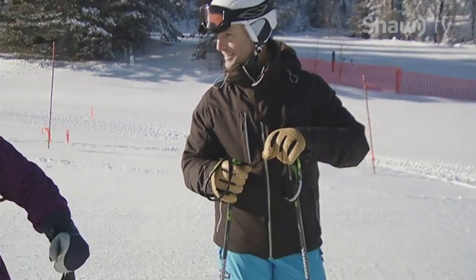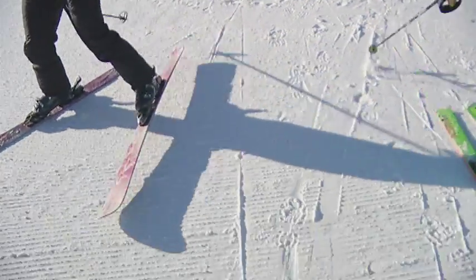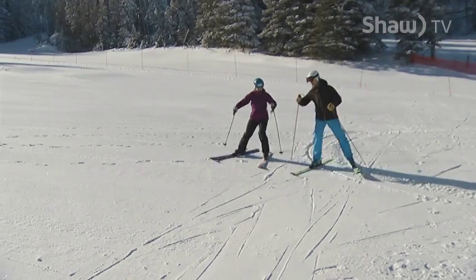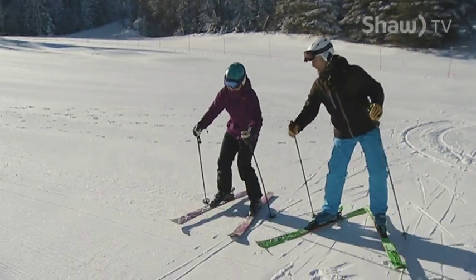We're going to go through one of the most important things, and that's balancing on the outside ski. Are you ready? I'm ready. Let's go do it. Where should I be standing to get the most out of my ski? Ideally you should be standing in the middle of your outside foot, and that helps you balance through the turn.